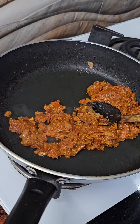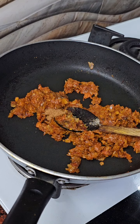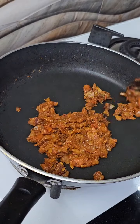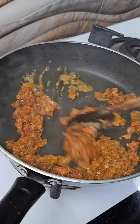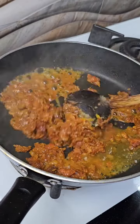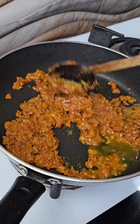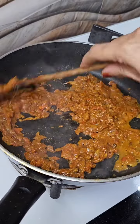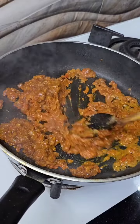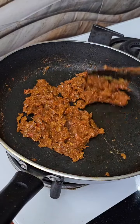Give 1-2 tsp of salt. Since it is dry, we will put a jar on top.